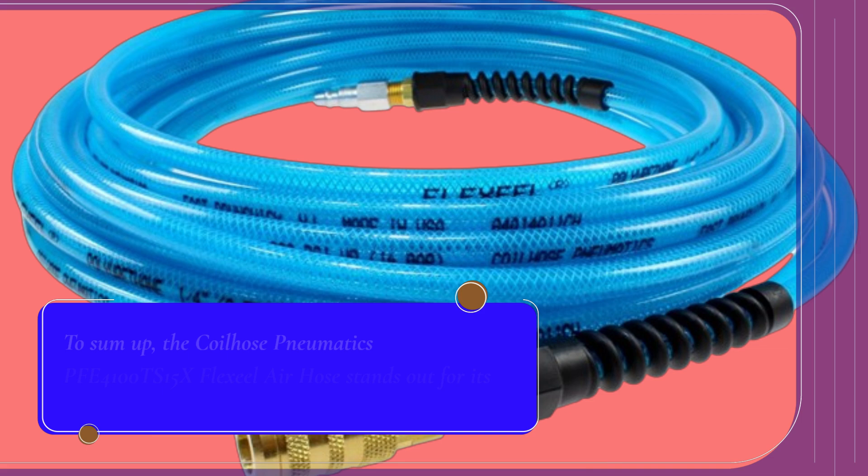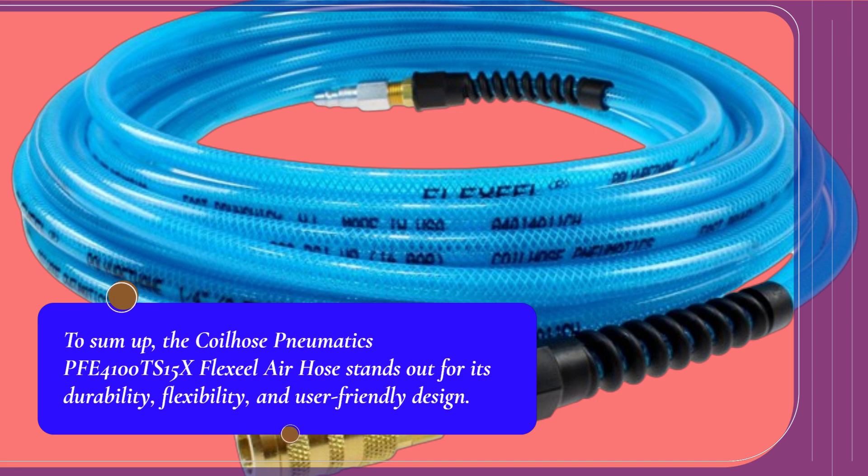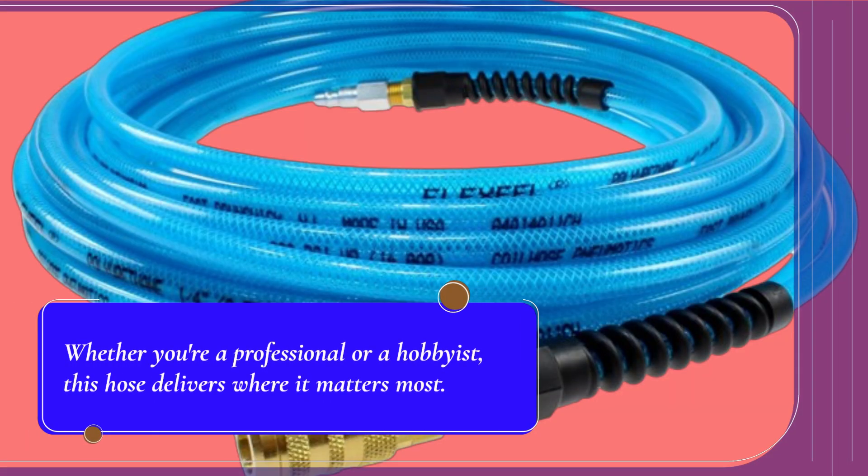To sum up, the Coilhose Nomadix PFE4100TS15X FlexSail Air Hose stands out for its durability, flexibility, and user-friendly design. Whether you're a professional or a hobbyist, this hose delivers where it matters most.